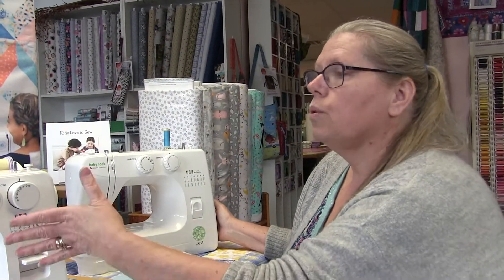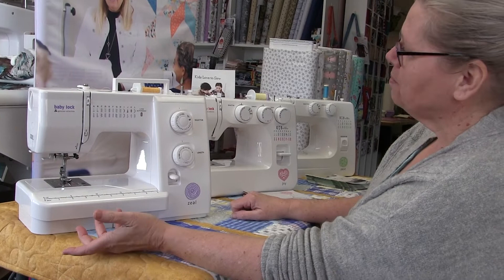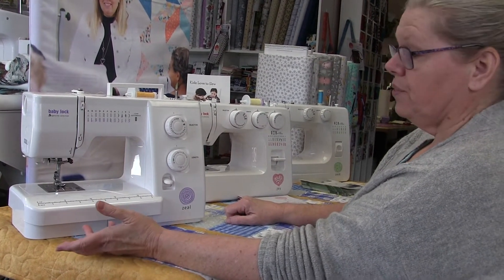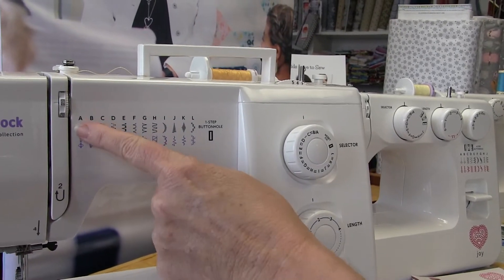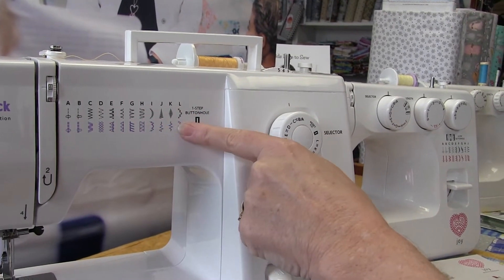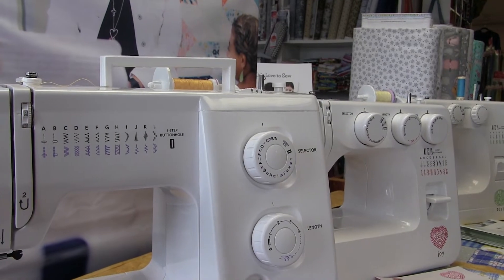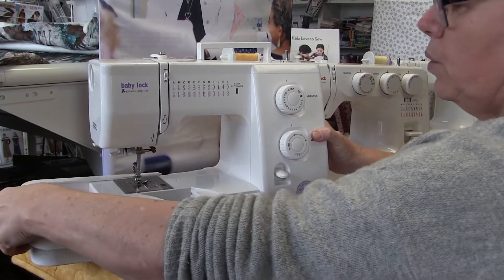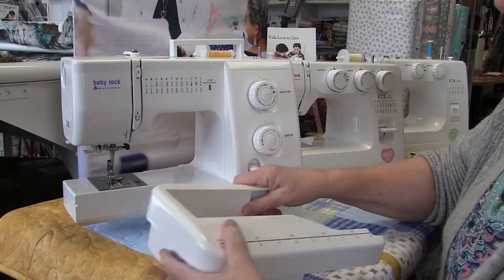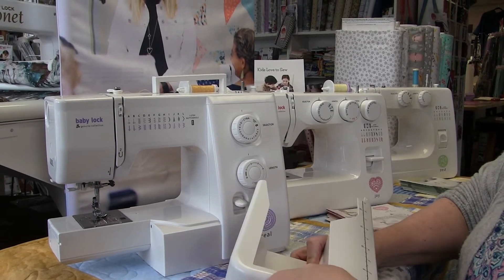The next machine up is the Baby Lock Zeal — not to be confused with the Zest. This one has quite a different look with knobs positioned down lower. It has more stitches to choose from: great regular stitches, some decoratives, and more stretch stitches. It also has a noticeably larger extension table area at the front. This is the first machine in the line that gives you a one-step buttonhole.